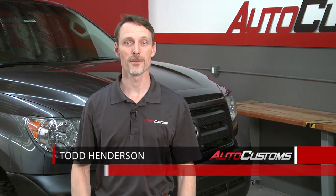Come on in, have a seat and buckle up. I'm Todd Henderson and welcome to the Auto Customs Network.